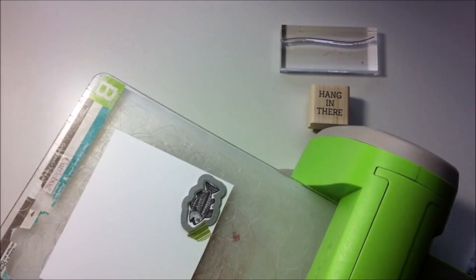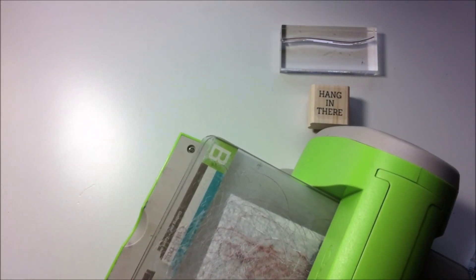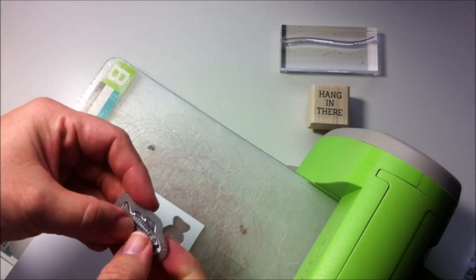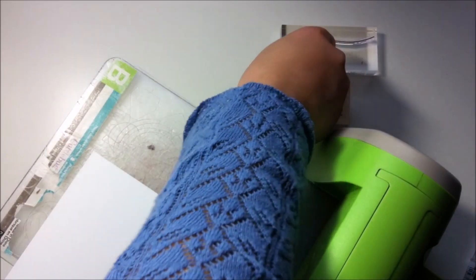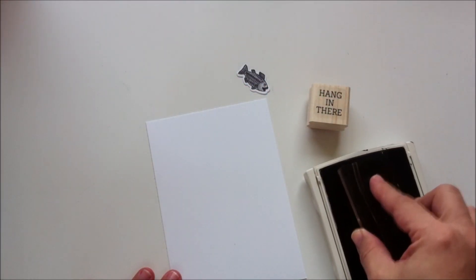I'm not sure you can understand me because English is not my first language, but after using the die cutting machine you will notice that the die leaves a white edge all around the image. You can see it there. So the next thing I'm going to do is stamp the string.